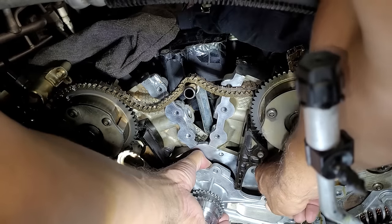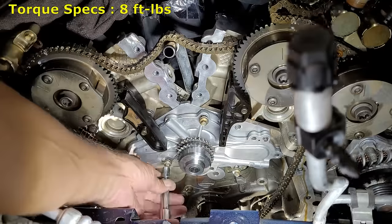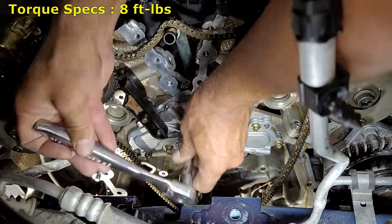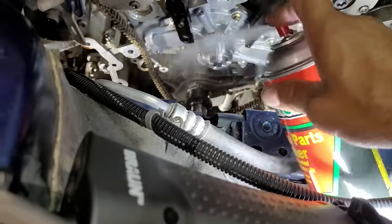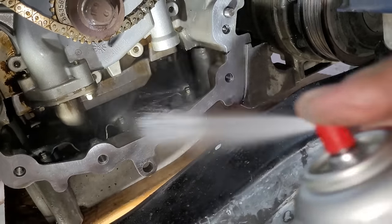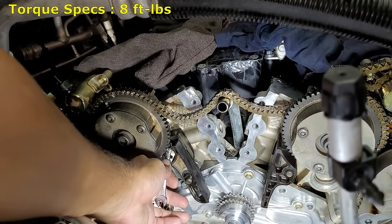Now I will place the water pump in position — this can be a little tricky because of the guide being in the way. Once in position I begin installing the eight 8 millimeter bolts. When tightening the bolts I use a crisscross pattern and torque them to 8 foot-pounds. Now I will go ahead and spray the engine again with cleaner to flush out any remaining engine coolant left from the water pump removal. This guide can then be tightened with one 8 millimeter bolt at 8 foot-pounds of torque.